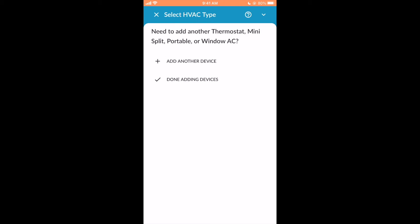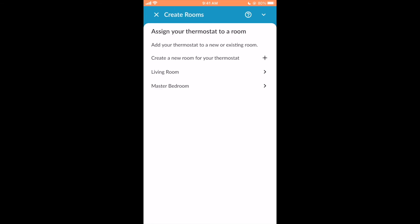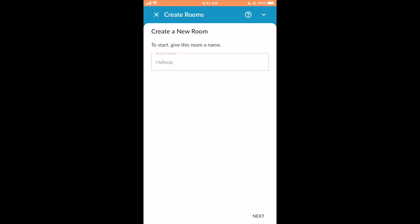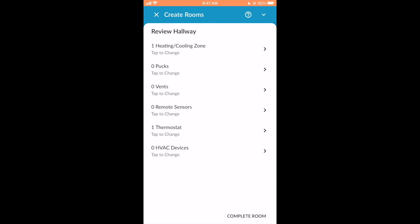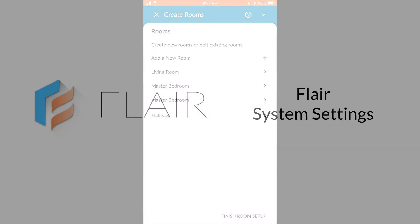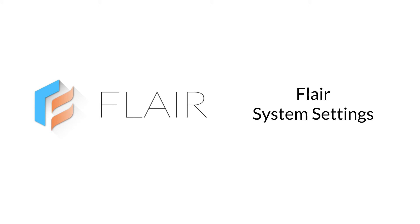We're done adding devices. Next, assign the thermostat to a room. If you're creating a new room, name the room. You may review the rooms you have created, or click Next. Next, configure system settings in the Flare app.